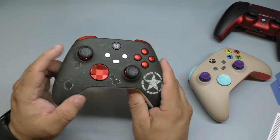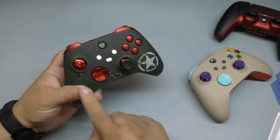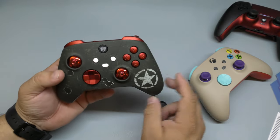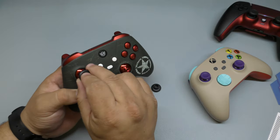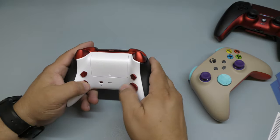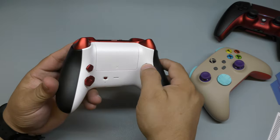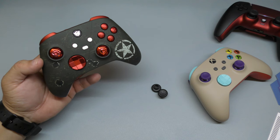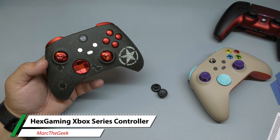One thing I really love is that the face buttons can be swapped out — you take them right out and I love how cool that looks. You can make it look however you want. I matched all the buttons for a cohesive look, and it just looks great. The rear mappable buttons feel really, really nice. Let me know in the comments what you think about the Hex Gaming Tactical Gaming Controller, and links are in the description. Thanks for watching, bye!